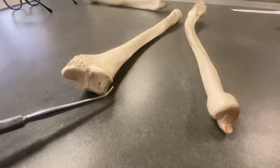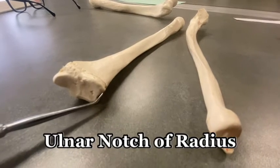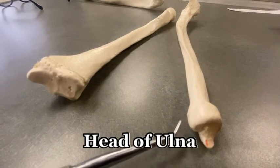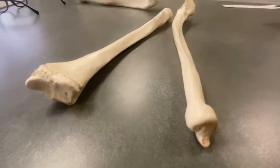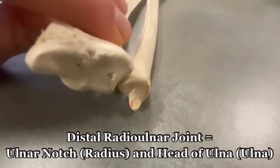This little notch is called the ulnar notch of the radius. And over here is the head of the ulna. The head of the ulna meets with the ulnar notch of the radius to form the distal radial-ulnar joint.